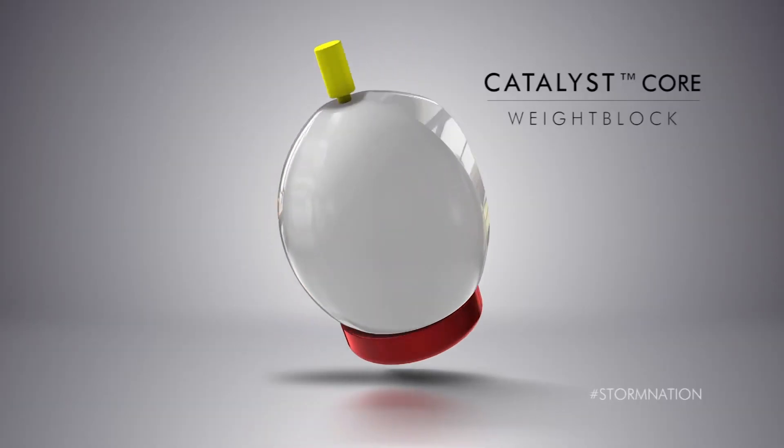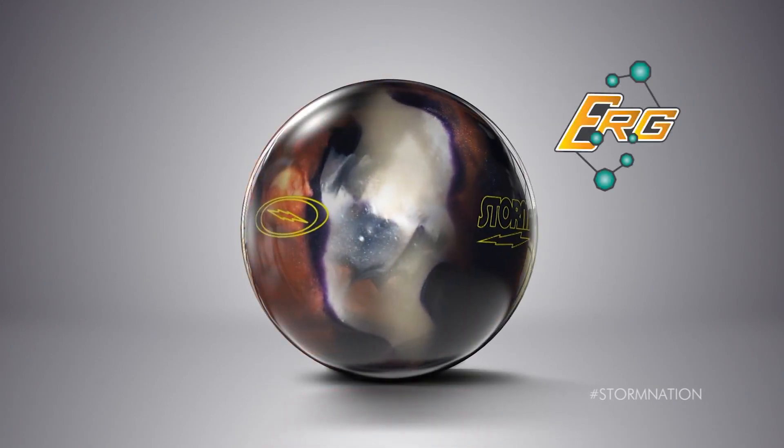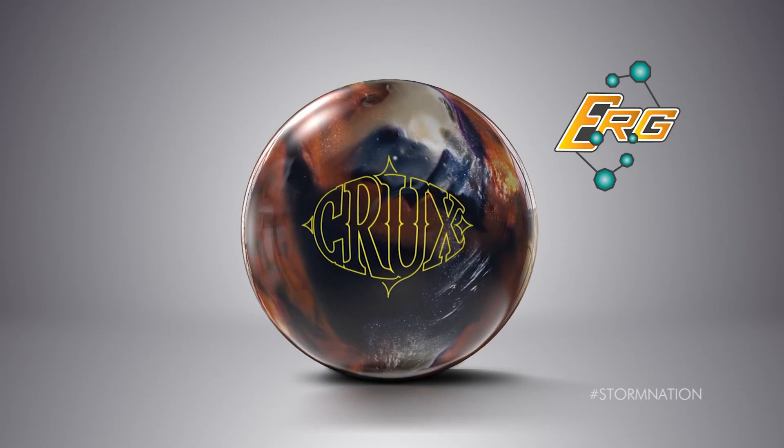So what's it got in it? We use the same Catalyst Core that we used in the original Crux, but we encased it in an ERG Pearl Reactive coverstock. So what's that do? Well, let's head down the lanes and find out.